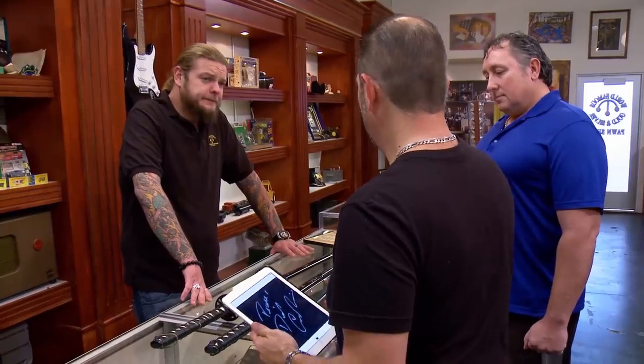So what do you think they're worth? Are these rare? No. Are they cool? Absolutely. I put the value as a pair of these right at about $600. It's better than what it was. Appreciate it.